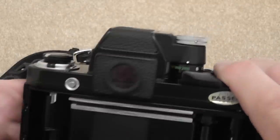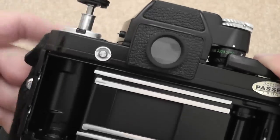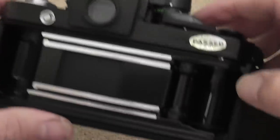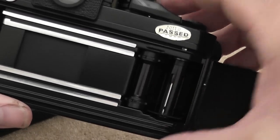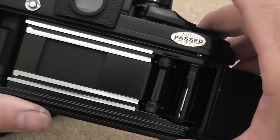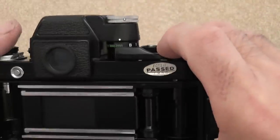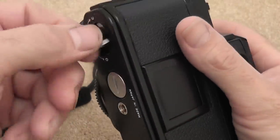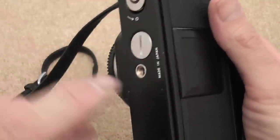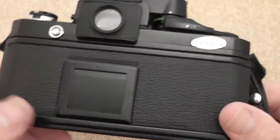Once you're loading film, pull up the rewind crank fully, drop a cartridge in, pull the film across and put the film end into the slot, wind down a couple of times firing the shutter, then close the back and put down the rewind lever.